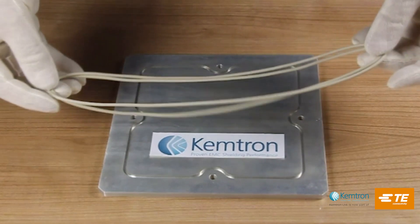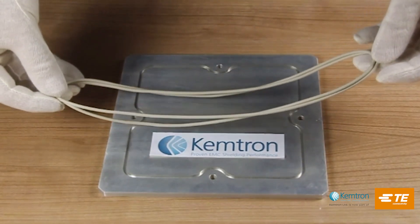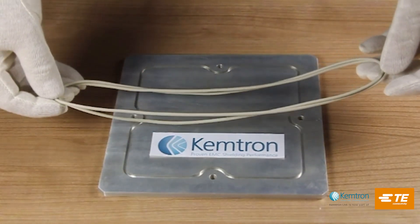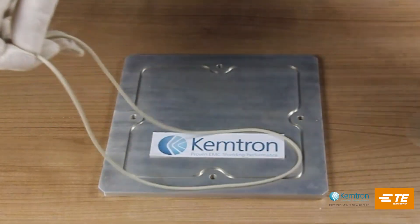I'm wearing cotton gloves so as not to contaminate the silver. When fitting conductive o-rings, gloves should always be worn. You can also wear sulfur-free rubber gloves. This is the wrong way of fitting a gasket.